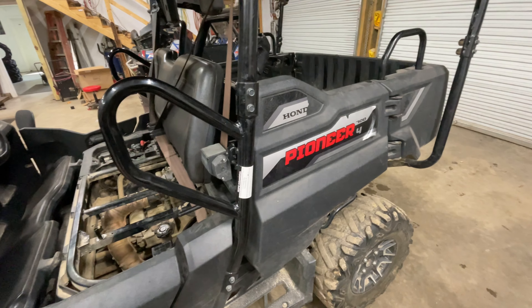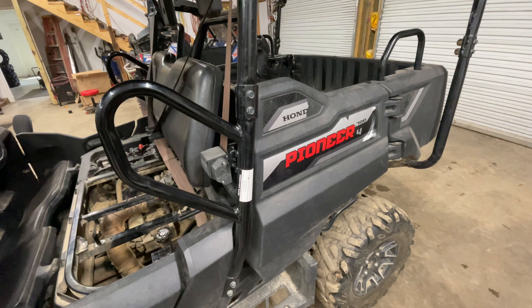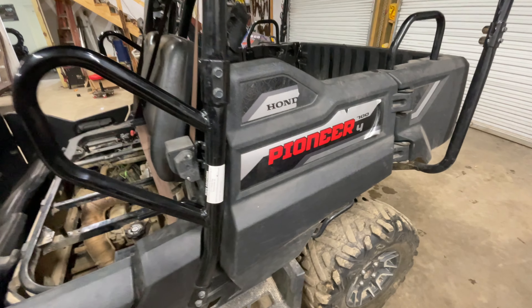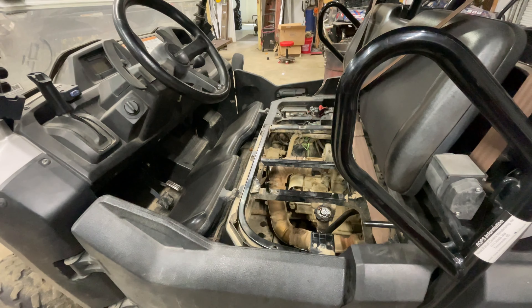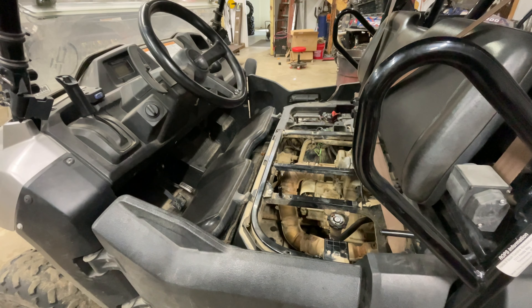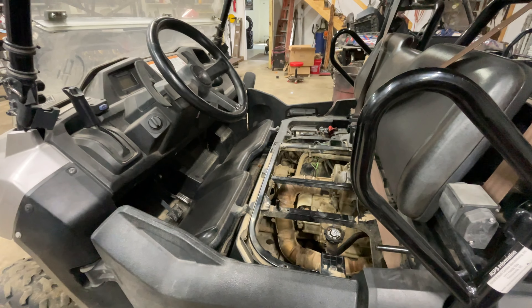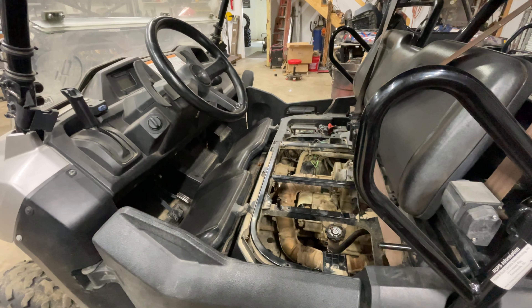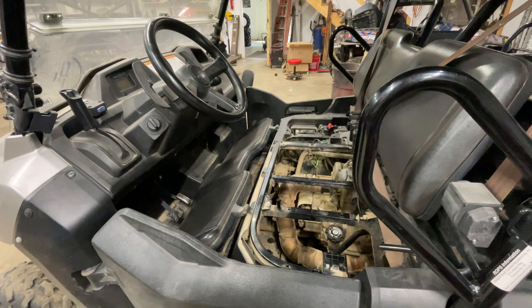We've got a Honda Pioneer 700 in the shop today. The customer brought it in thinking it was in limp mode — this thing was extremely underpowered, barely would pull itself out of its own tracks, barely would even pull itself up into the shop. I mean it acts like it's running at underneath half throttle.